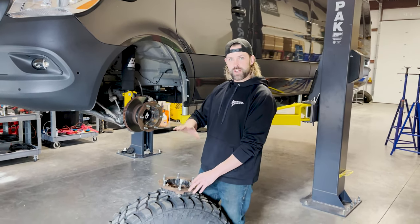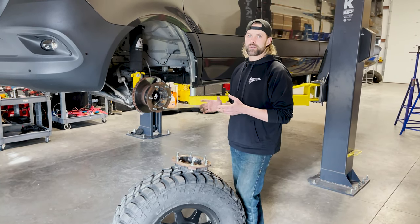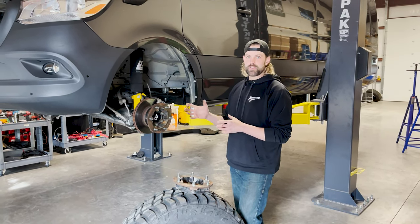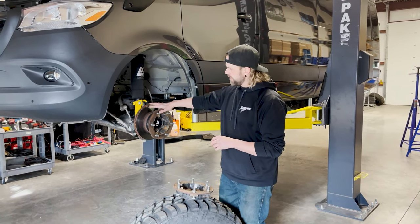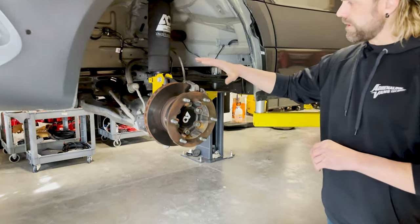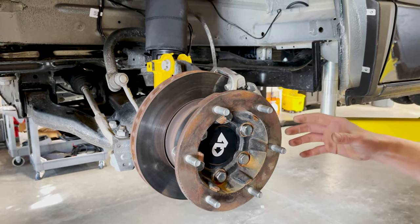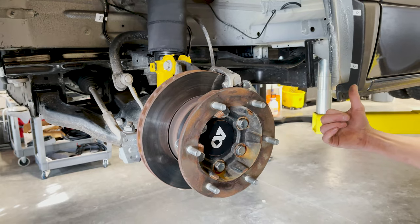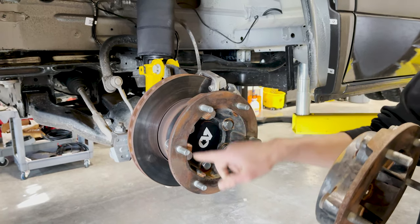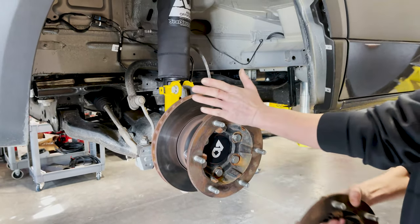I want to talk through the setup and explain a few things — the difference between the 3500 and 2500 in the Sprinter, the difference between a dually rear axle and how those wheels are set up differently from the front. This is the stock dually setup. Basically, the difference between your standard 2500 and a 3500 is two wheels in the back, and up front there is this dually hub. This piece changes your bolt pattern from your standard Sprinter bolt pattern to the dually pattern, and it also moves your wheel out further away from the face of your hub.